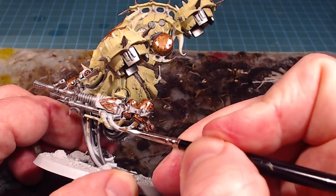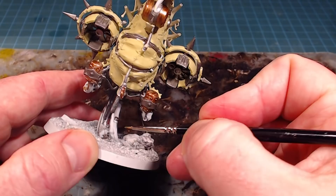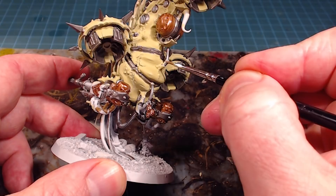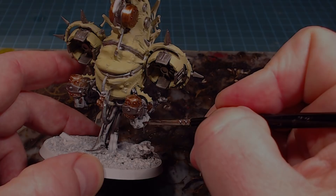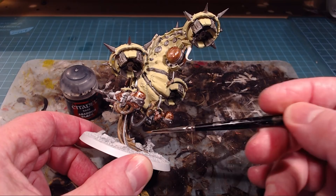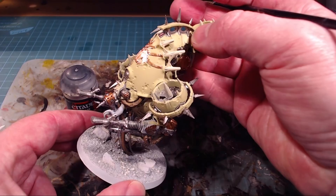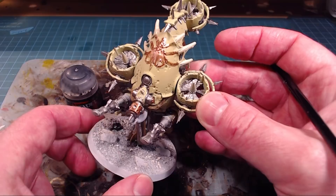Going over all the cables - the ones that are fully covered are going to be easy, but any time there's a partial bit, I'll go around leaving the Lead Belcher intact and cover anything that's covered up. With all the cabling done, it's nice because it's in the same tonal range as our base. With that bone color in there as well it'll offer a nice similar tonal range to the whole thing. I also went in and found a couple of the spots I'd missed and tidied up - it's a constant iterative process, always trying to move closer and closer to perfection.